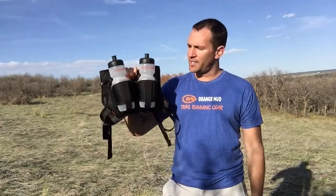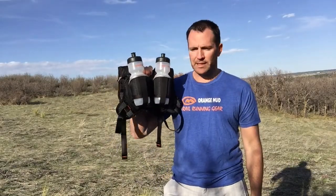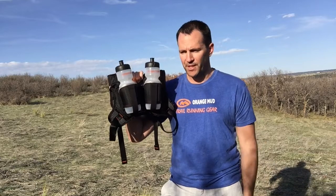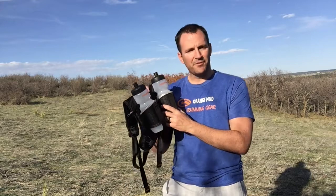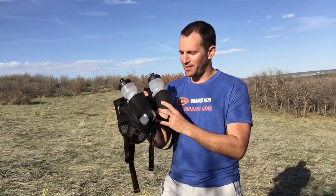So you have the brand new HydraQuiver Double Barrel. This was just released in April of 2016. The previous version was not a whole lot different, but in ways it actually was.